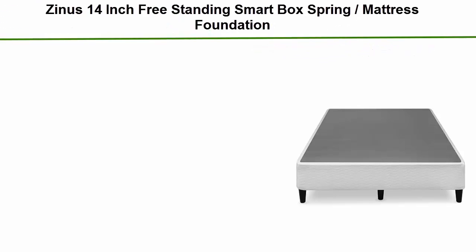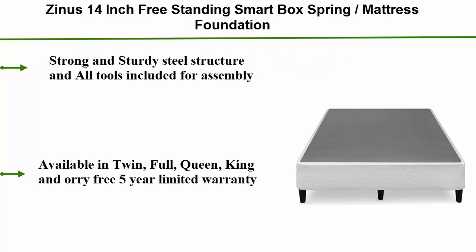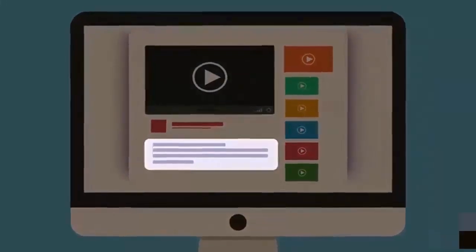Number 5: Zinnis 14-Inch Freestanding Smart Box Spring Mattress Foundation. Strong and sturdy steel structure. All tools included for assembly. Available in Twin, Full, Queen, King, or California King. 3 to 5-Year Limited Warranty. Check out the description for more information and the latest price.